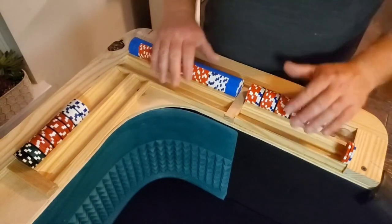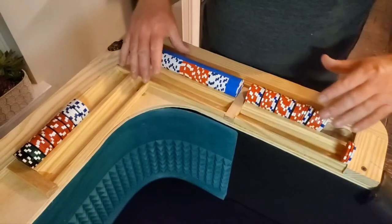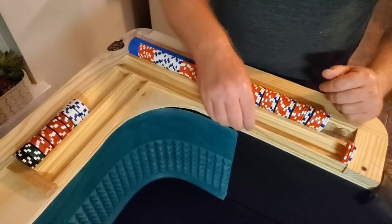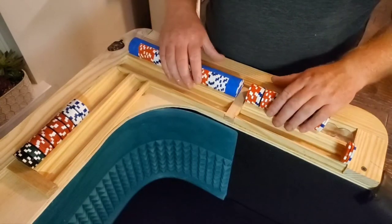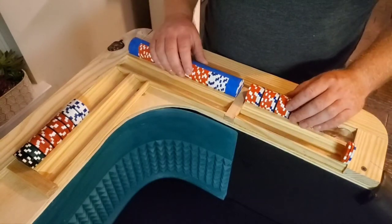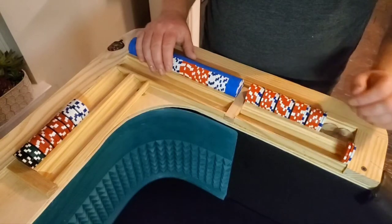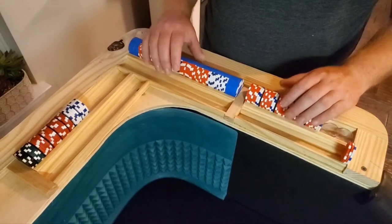Hello and welcome to Great Craps. Today I'm going to show you how I made these chip rails for my homemade craps table out of just some easy pieces that you can get from your hardware store locally, without having to buy the expensive pre-routed chip rails or the equipment to make the chip rails yourself.